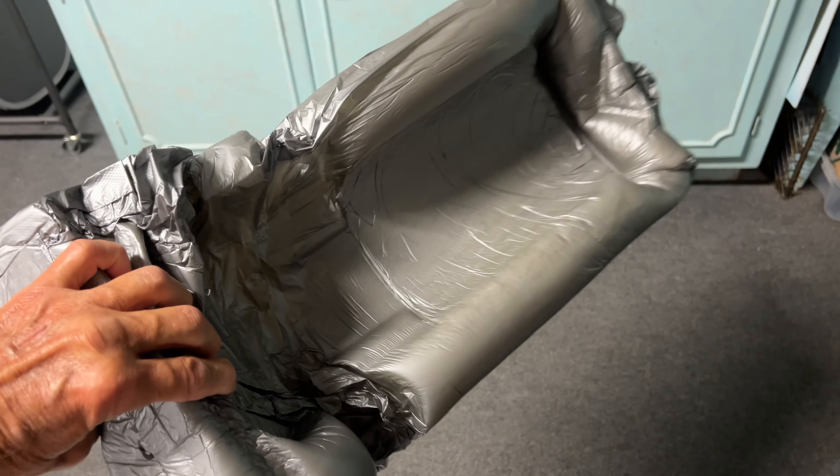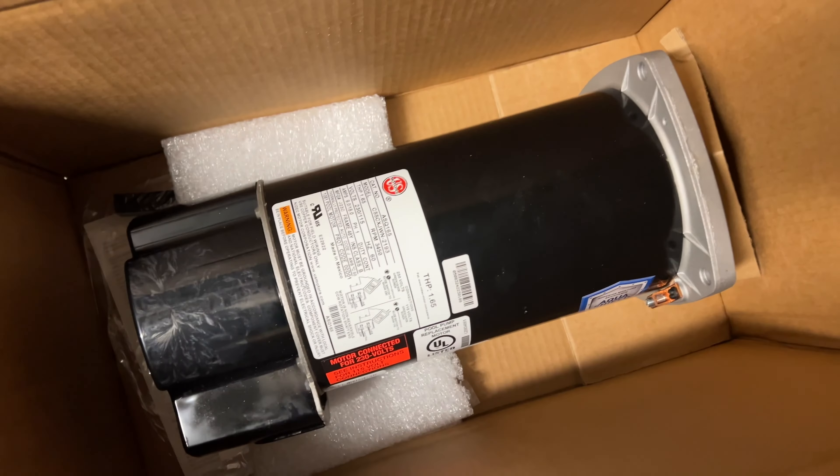Let's see what we got here. Let's see if I can get this out. It goes out in there, so that comes out. And that's what the motor was in. And here's the motor.